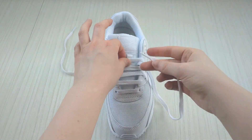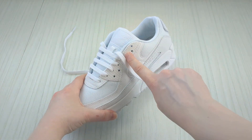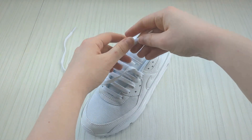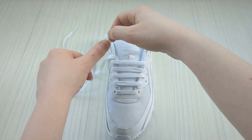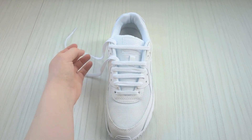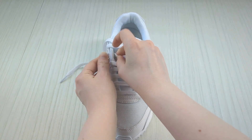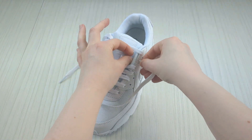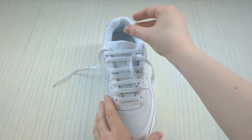Take this lace end underneath that top bar to give it more movement, just like before. We're going to repeat the pattern one last time: skip the next empty eyelet and take it up into the very top eyelet from underneath — wiggle and pull it through. Then take it over the sneaker tongue and down into the very top eyelet on the other side — pull it through. Then up to the other lace: bring it up through the empty eyelet on this side, take it over the sneaker tongue and down into the empty eyelet on this side. Then bring it up underneath that top bar just like we've been doing.